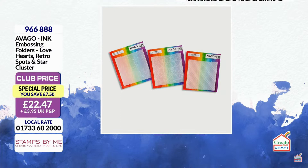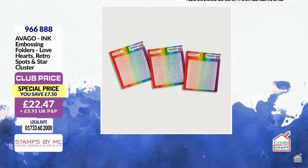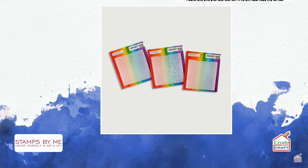Here's something we haven't seen yet — the Avergo embossing folders: ink, embossing powders, love hearts, retro spots, and star cluster. More embossing folders, same size as the ones in show today, but from our Avergo range by Simon. You have layered stars with incredible dimension, doodle hearts, and one that looks like bubble wrap — so cool. These are what's left from Simon's second birthday here on Create and Craft. Exceptional quality. Item number 966888.